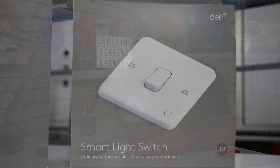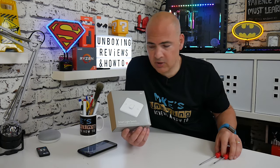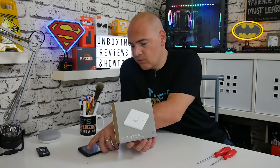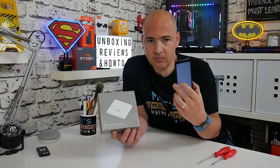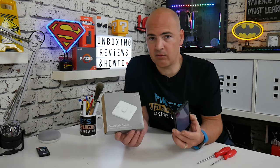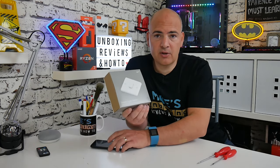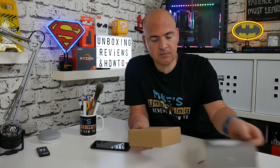The things we're going to need for this installation: first of all, obviously, is the smart light switch itself. Possibly a couple of screwdrivers - I've got a couple of flathead screwdrivers to loosen the terminals. Also, you'll need the DEN smart system app on your mobile device to actually set up the switch for its automation and to pair it with the rest of the system. So let's have a look first of all and see what we actually get in the box for this smart switch.